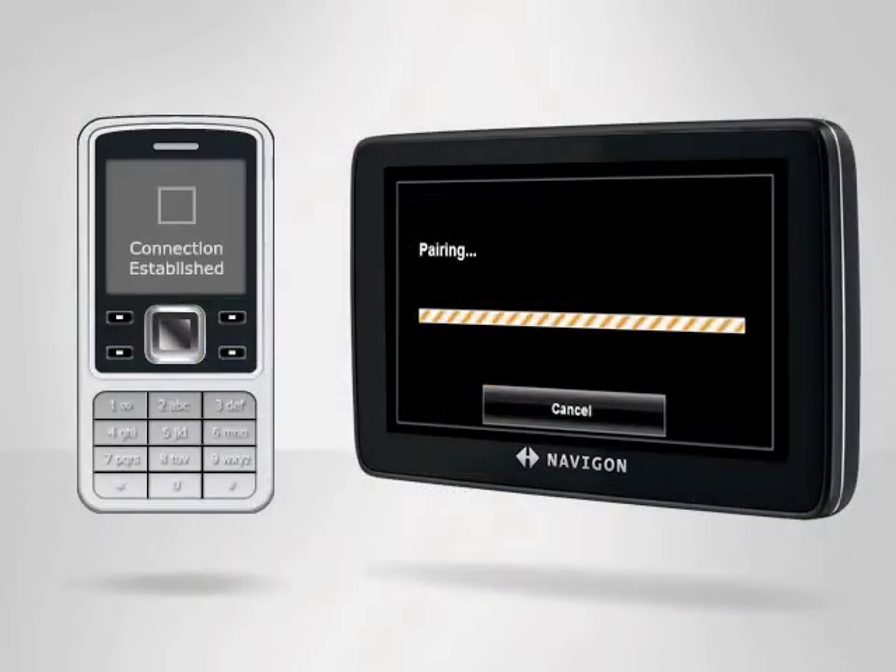Note that in order to place a call using your Navigon device, you must first complete the device pairing process. Refer to the Pairing Your Phone with Bluetooth tutorial for additional guidance.